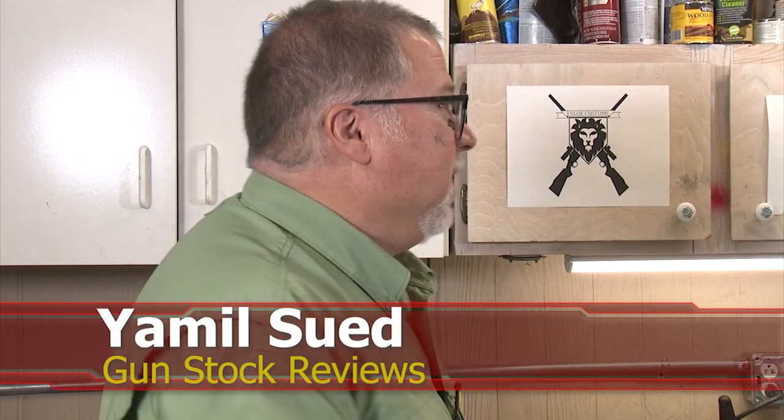Well, hello folks. This is Jamil for Gunstock Reviews from here in Phoenix, Arizona at Marty's place. How you doing Marty? Good.